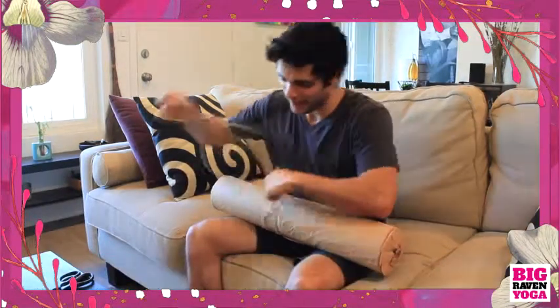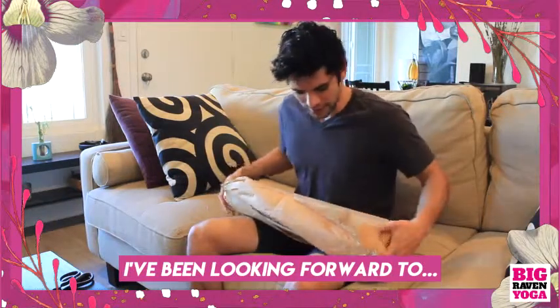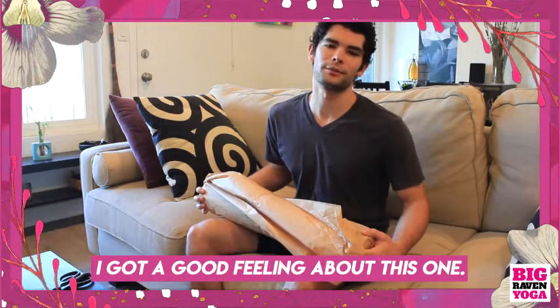I'm actually really excited. I've been looking forward to getting a good quality mat for a really long time, and I've got a good feeling about this one.